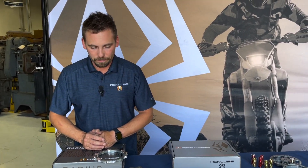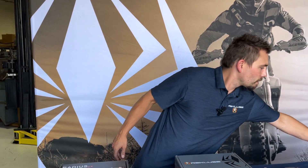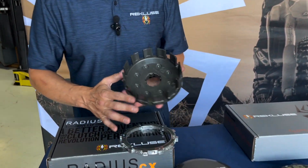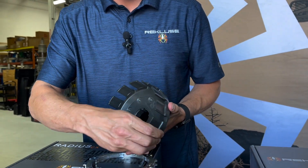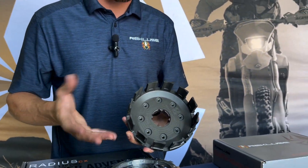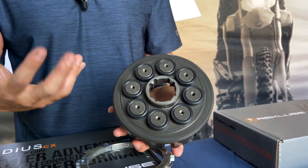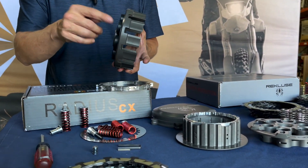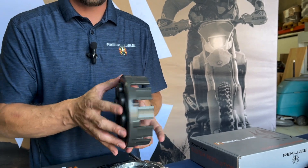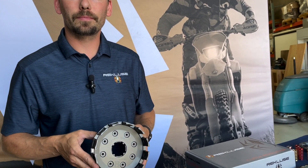The Radius CX also comes with a cover, and if your basket is worn we have baskets sold separately. Our clutch baskets are all hard-anodized billet aluminum, and with the Radius CX you get steel sleeves for the basket that protect it. What really separates our baskets is the replaceable cushions. When those cushions wear out, that's typically when you start to see basket notching on the inside or notching on the inner hub where the steel plates sit — it's usually all caused by worn rubber dampers. Keeping them replaced makes everything last a lot longer.